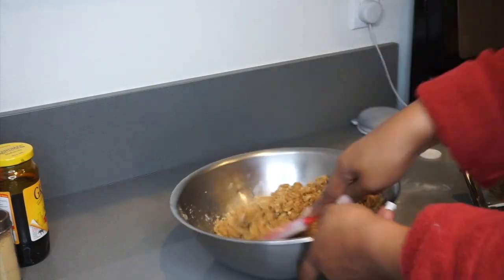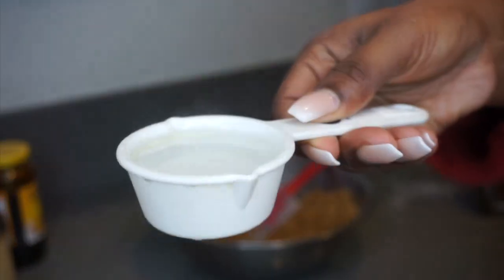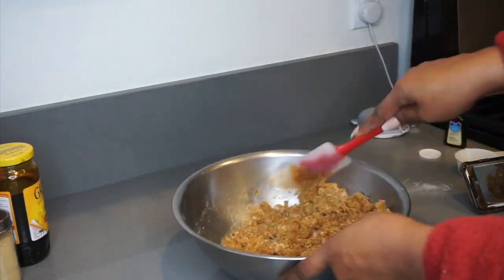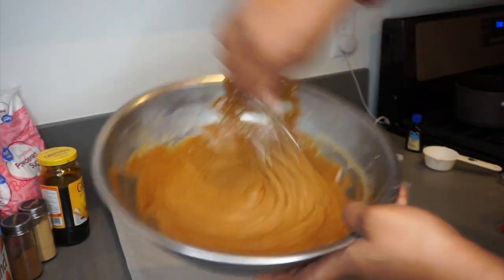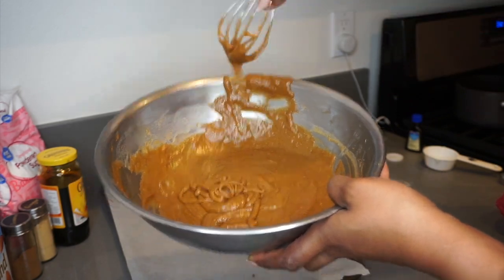What I'm doing here is mixing — I'm going to be adding one-third cup of boiling hot water. I've also changed from the spatula to a whisk.